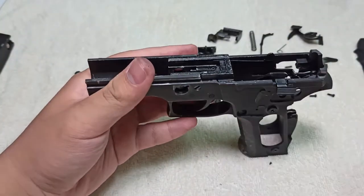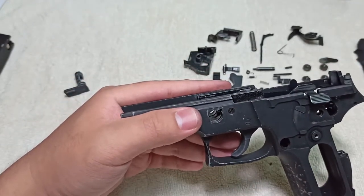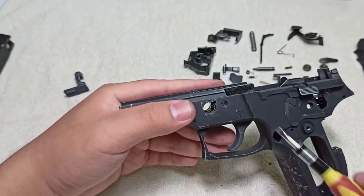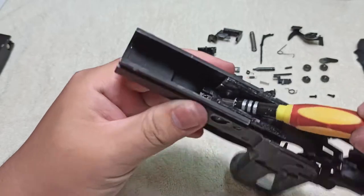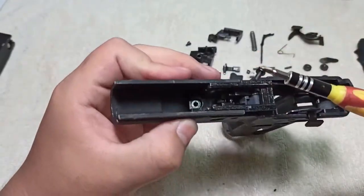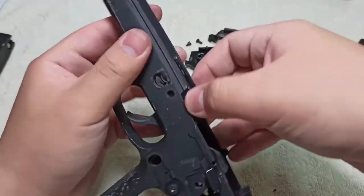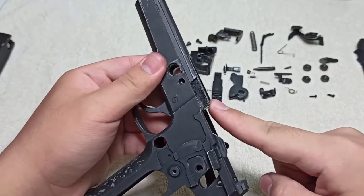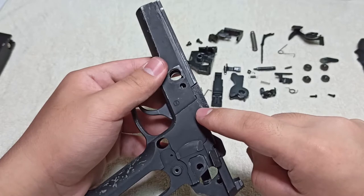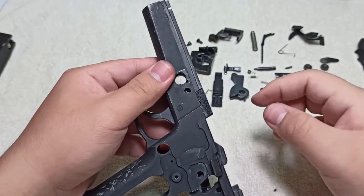Moving on, we'll take the actual sear block off the gun frame. Unscrew any screws — each manufacturer has different designs, but on this demonstration pistol there's a Phillips head here and a flat head here. Unscrew both of them. After that, you should be able to pull the sear block up and out. Before you do, keep track of this spot on the sear block — there's a spring here that is not locked in place, so keep a finger on it so it doesn't fly away. Pull the entire thing out and put the frame to the side.